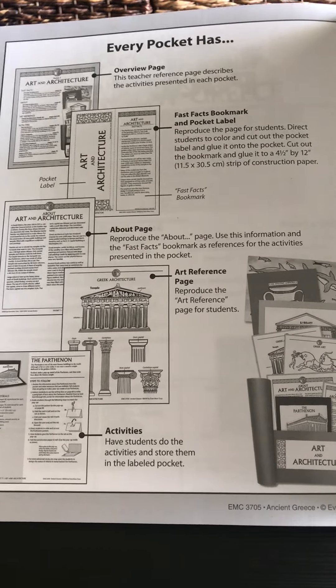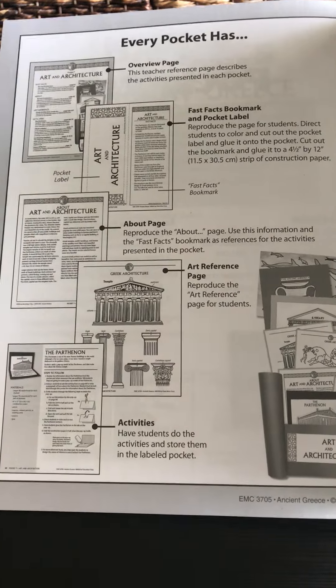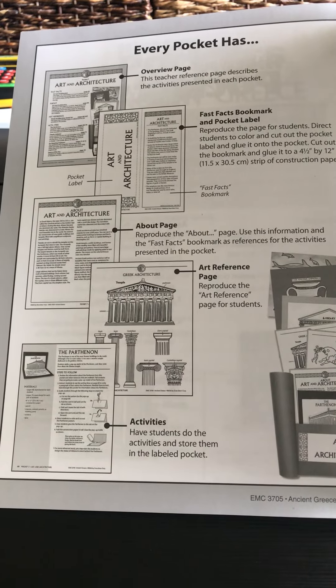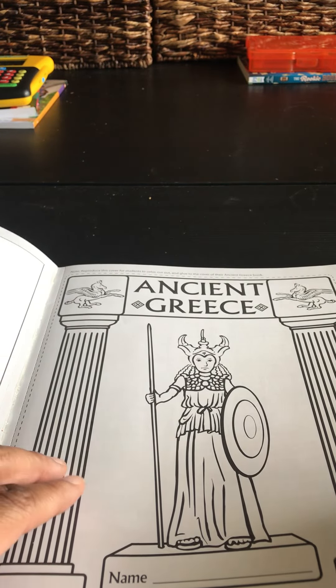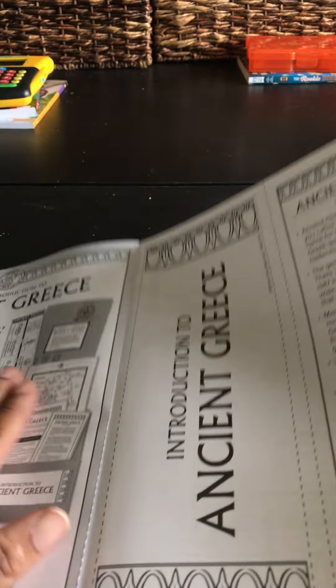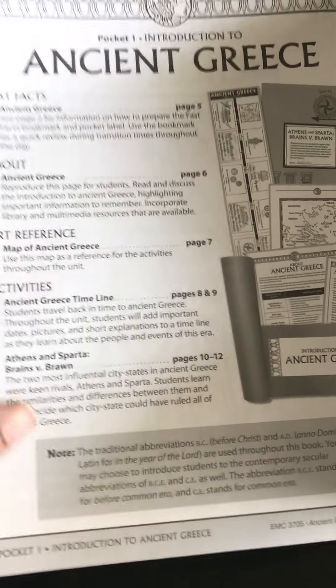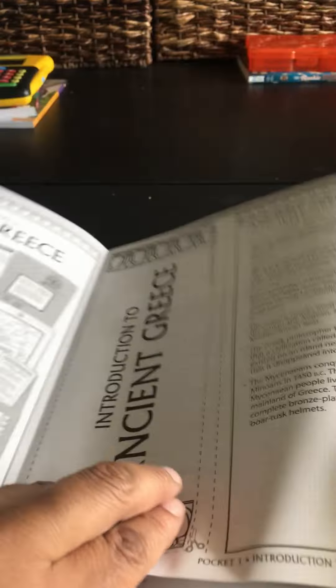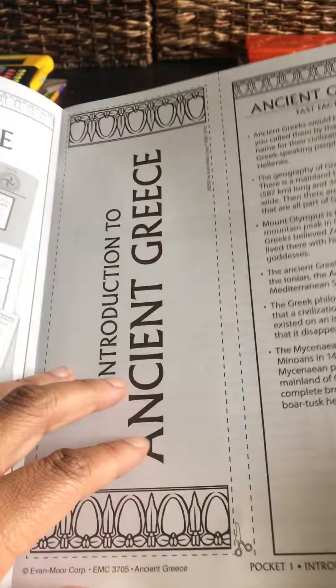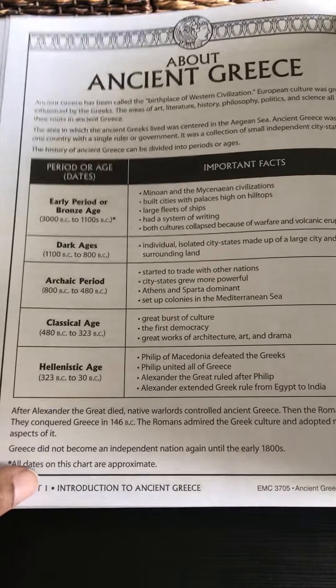In every pocket there is an overview page — pretty much your table of contents — there is a fast fact bookmark and book label for your student, there is also an 'about' page, a reference page, as well as activities inside the book. I love that most of the pages in here are black and white so your student can color them and be as creative as they like in their particular pocket. Here is your introduction page, and here is your bookmark right here.